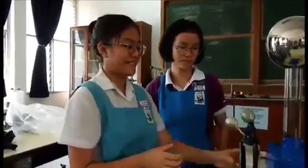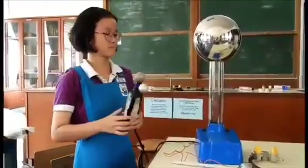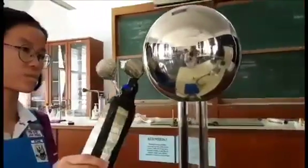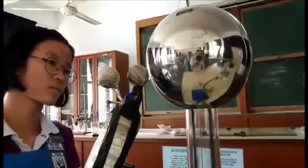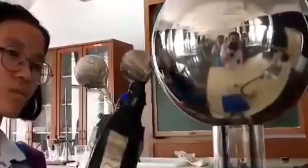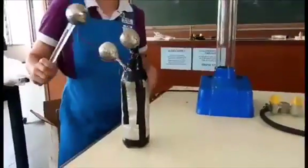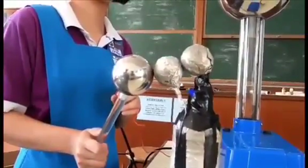Now we're gonna conduct the experiment and test it out. Did you see that? That was called a spark.